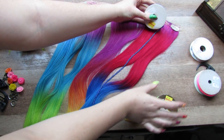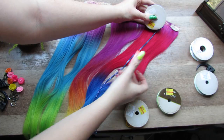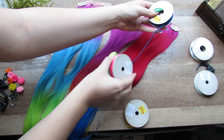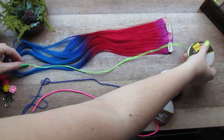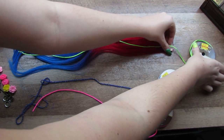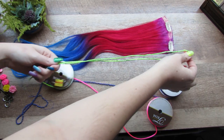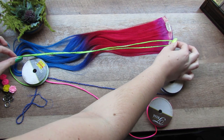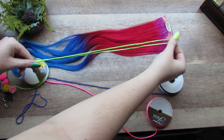Maybe the green and the pink just because they're really bright together. I'm going to measure against the length of my hair but a little bit shorter because I might curl my hair, and then I'm going to double that length — so make double the length of your hair plus a little bit of room for tying a knot.